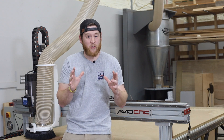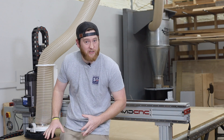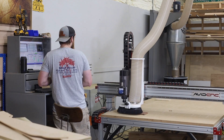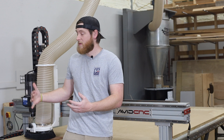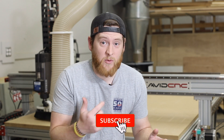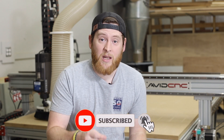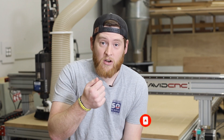There is nothing worse than starting a CNC job and forgetting to turn on the dust collector, or having to walk all the way around the machine just to go turn it on and then having to come all the way back and start the program. So there's got to be a better way. This doesn't have to pertain to dust collection or even CNC, but how cool would it be to have any outlet in the shop or garage on a remote control?